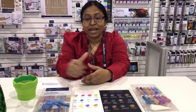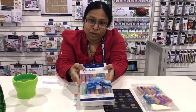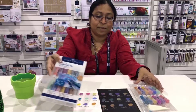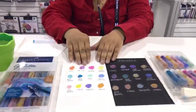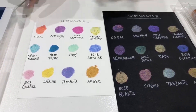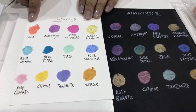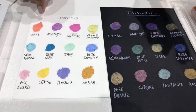Hi everyone, Mo Saha here at the Faber-Castell booth at CREA Division 2019, and we have a new set of gelatos. It's the Iridescent Stew and it's a more pastel color palette. As you can see here, they look so different on white paper versus black paper — the exact same pigments. And they are all named after gemstones such as coral, amethyst, pink sapphire, and so on.